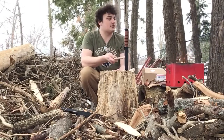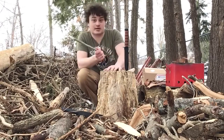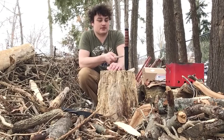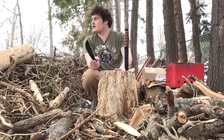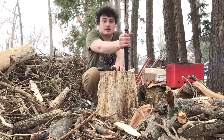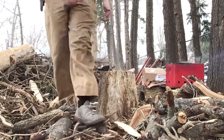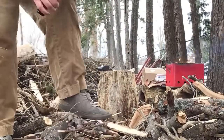It lost to the Drop Forge Survivalist, but it won against the Bushman. That does not mean the Bushman is bad by any stretch — it's amazing — but this one is just better. Hope you enjoyed. If you liked it, comment down below. Thanks for watching.